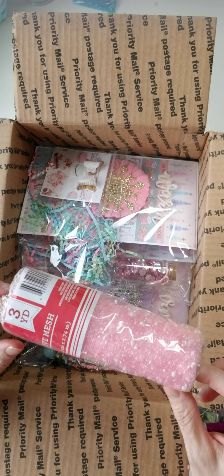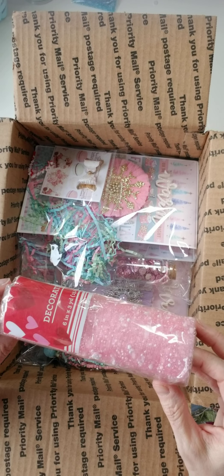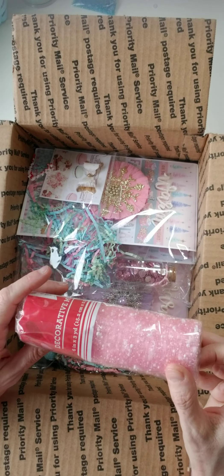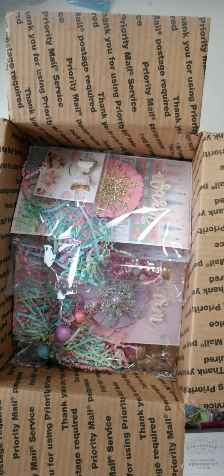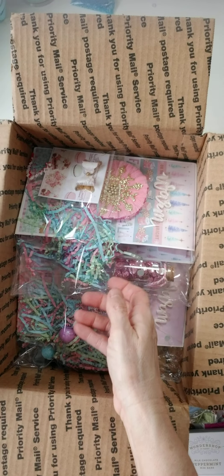I didn't get out there to get this, so my daughter picked up one for me. She said, 'Well Mom, one was in red and you don't use red very often,' so she didn't get the red, but I kind of wish she would have. Pink is my favorite so this is a no-brainer, and I am loving the colors!